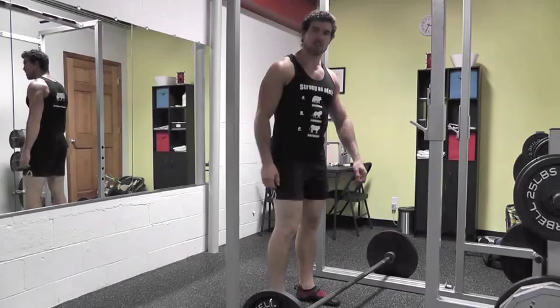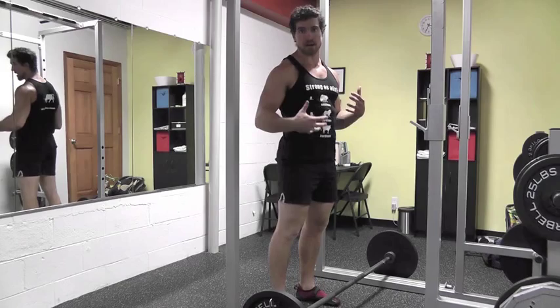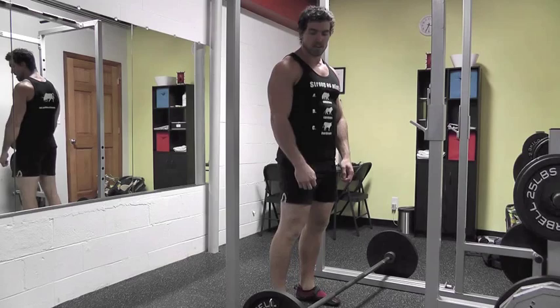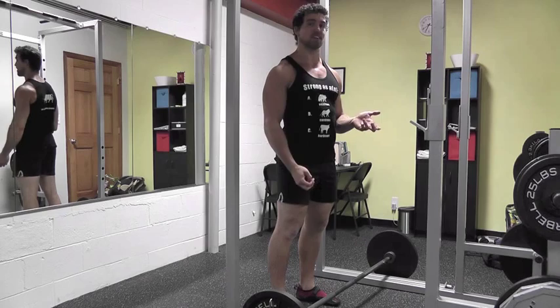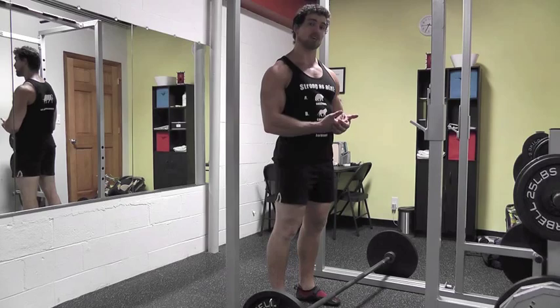Today I'd like to demonstrate the deadlift. It's a really important exercise that works virtually your whole body — your back, your legs, your core very intensely, and a little bit of your shoulders and forearms. It's an exercise that a lot of people get wrong; you see form all over the place. Unfortunately, it's a very dangerous exercise. If there's one exercise you're probably going to throw out your lower back on if done incorrectly, it would be this one. Form is crucial, but if you do it correctly, it's a very useful exercise.